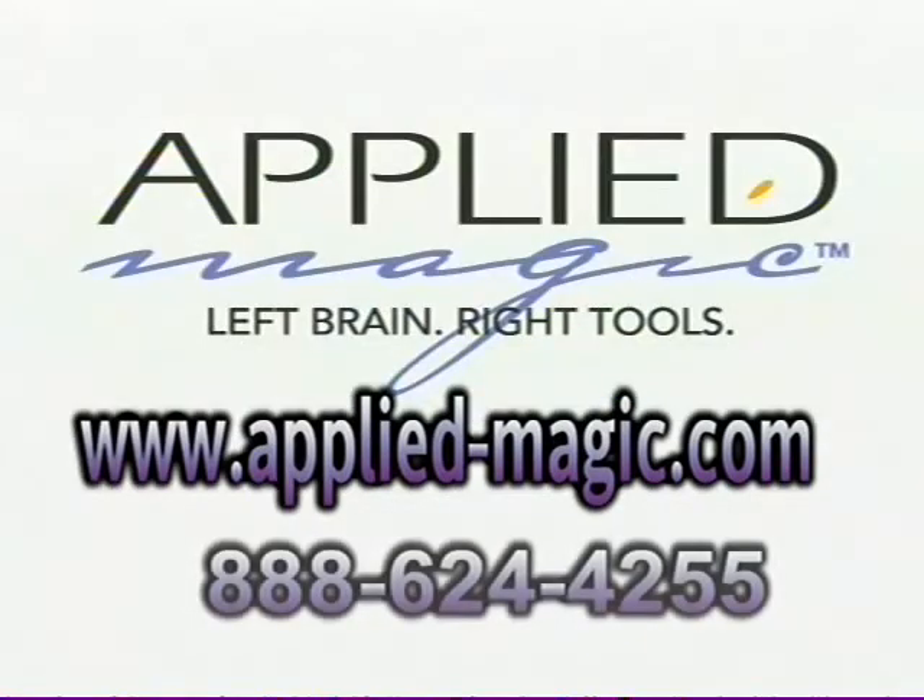For more information about the DVD Shop, visit our website at www.applied-magic.com.